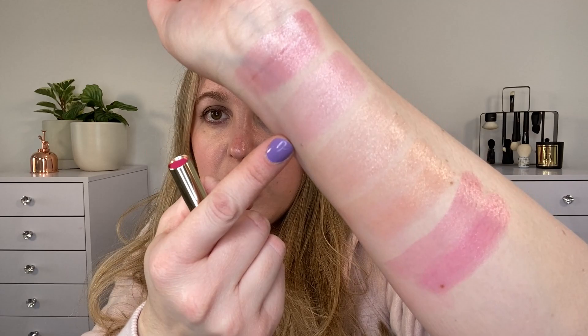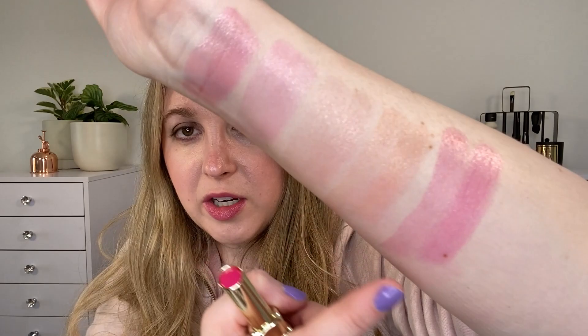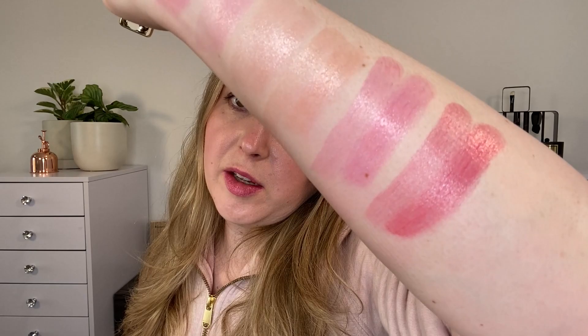Next up we have 409 Fuchsia Glow. This one is more pigmented, with a beautiful pink shade. Compared to the My Kiss Glow and Rose Glow, this is more pigmented and a slightly different shade of pink — both are cool tones, but Fuchsia Glow has just a little more blue in it. Next we have 775 Poppy Glow: a soft, fairly neutral red. You can build this one up to get more of that soft red lipstick look, which makes it a really good choice if you like a soft red but are afraid of red lipstick.